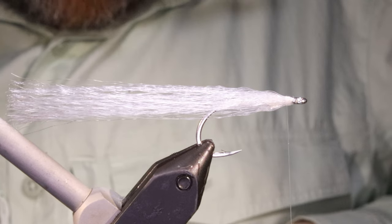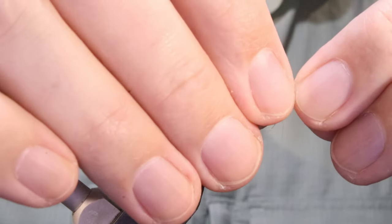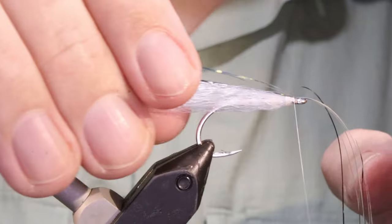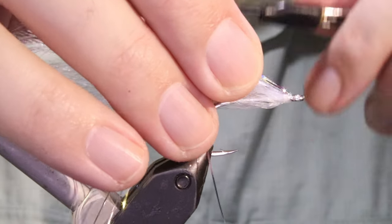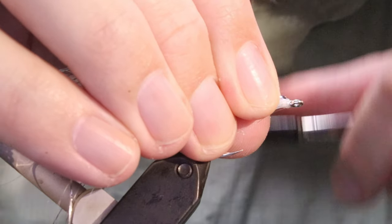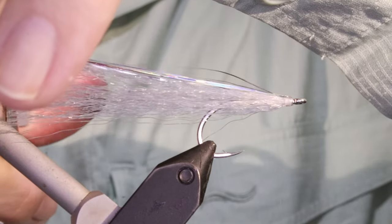I like plenty of flash on this one, but again you can tie more or less — it's up to you. I'll tie that in on the top. A couple of wraps, see how we are. I'll just fold that back — I've probably got eight strands there. I'll just make sure it's spread across the top, but I don't want it coming round the sides. I just want to make sure that I've got flash visible all the way. I'll just trim that as well.